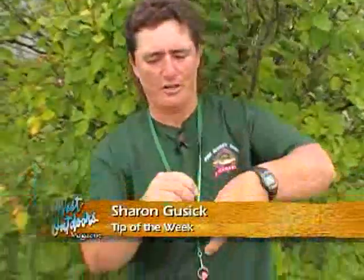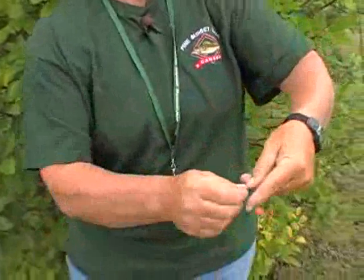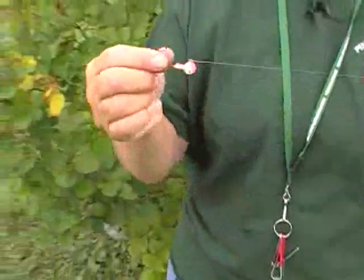Hi folks, I have a quick and easy way to tie up your jig. It's as easy as one, two, three. And there it is.